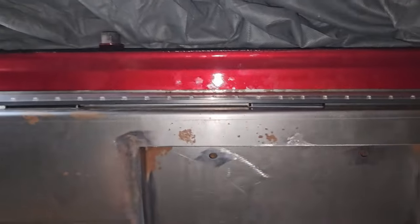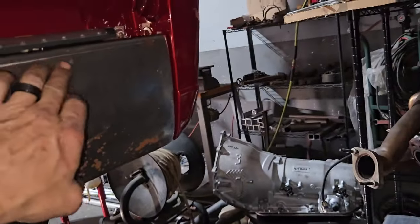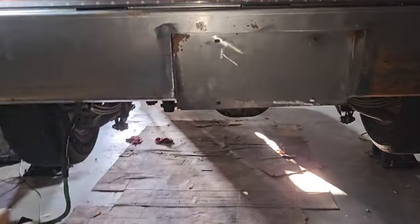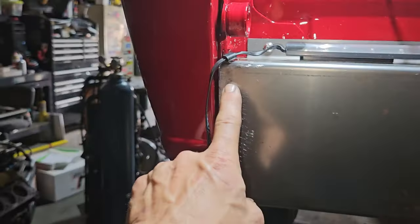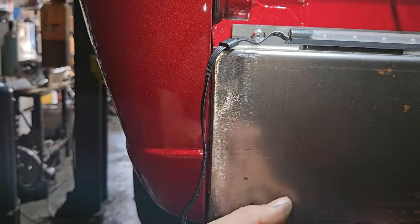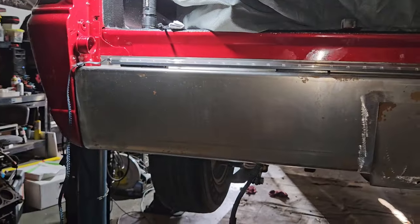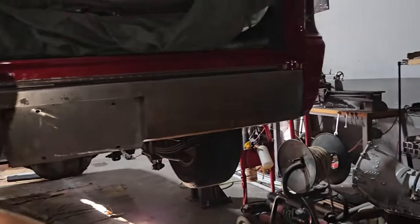I may even try the new little pressure washer sandblaster attachment I got to help get rid of the heavy grind marks, then go over what's showing with the DA sander and put some spray primer on it so it doesn't flash rust. That stuff's on there for now - I'll finish drilling the holes.